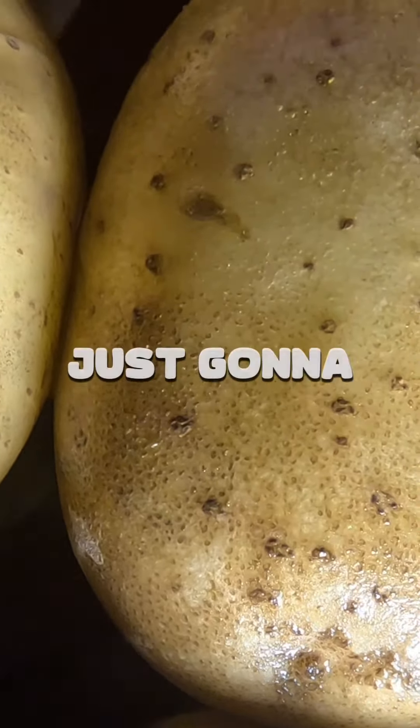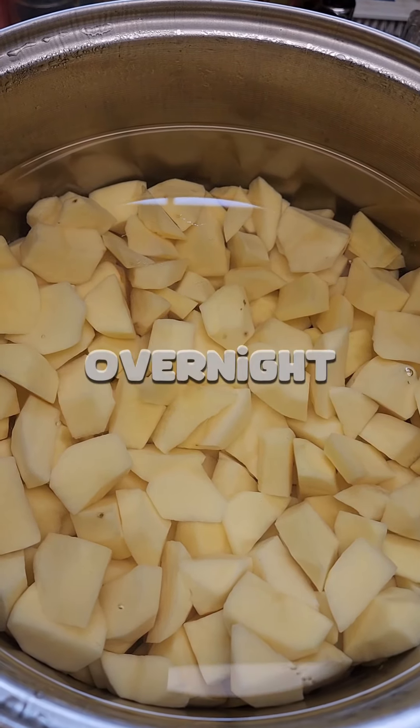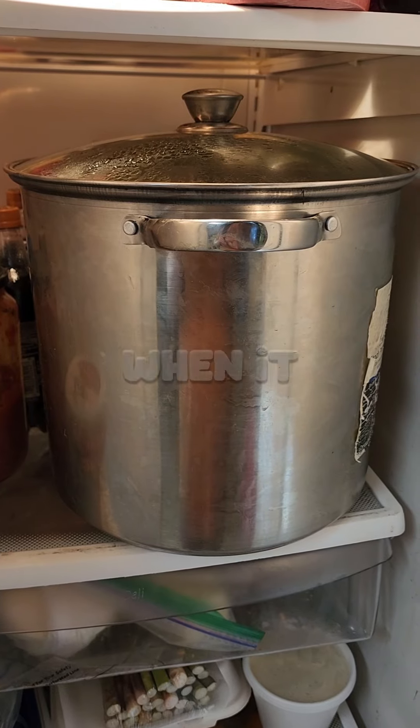Now we're just going to peel them, get them cubed up and cleaned up and ready to go in a jar. Now that they're all washed up and clean, all we're going to do is let them set in the refrigerator overnight. That gets some of the starch out of the potatoes and it will make them a whole lot better when it comes to canning.